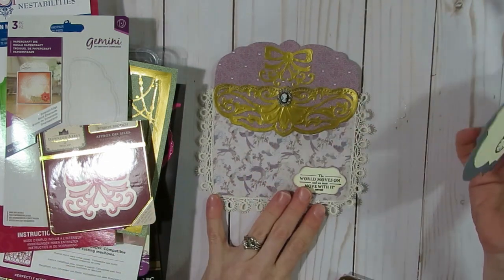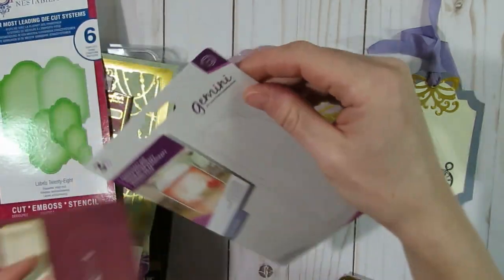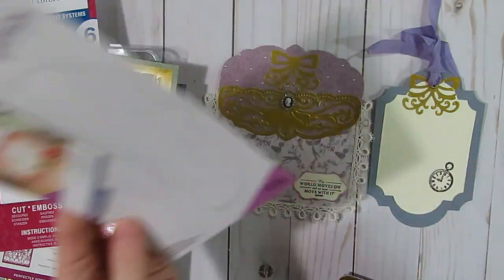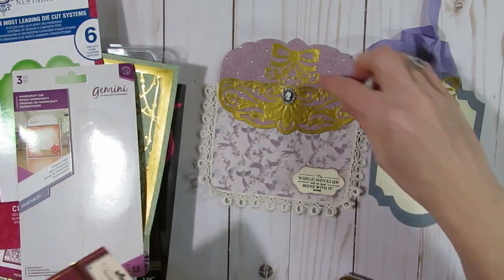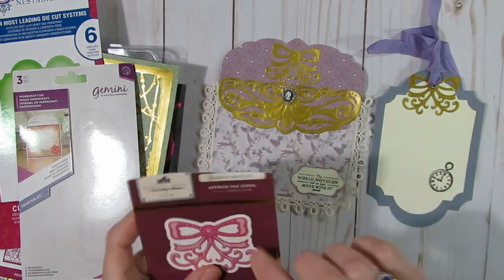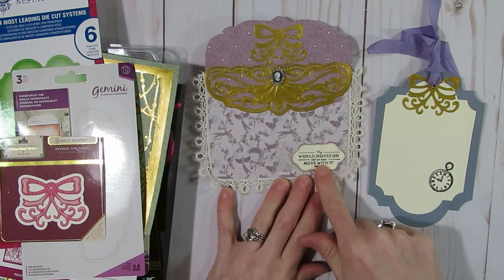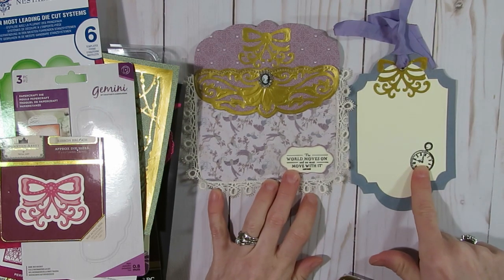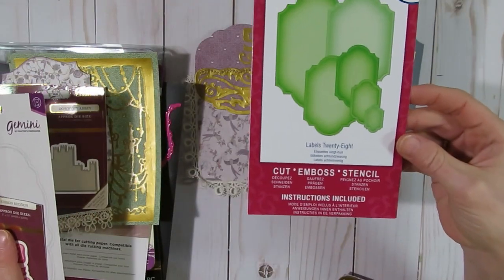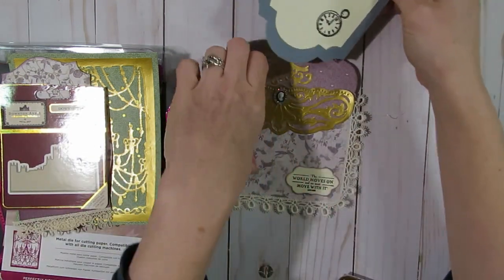The first item I created was a pocket with a tag in it. The top part of the tag and this gold piece came from a Gemini edgeable cutting die called Emerald Edge. The cute little bow up here was a Downton Abbey bow called the Ribbon Brooch. This little cut out was a Spellbinders one, and the stamps came from the Downton Abbey collection. The little tag used here was the Labels 28 from Spellbinders cutting die — and so that just fits in here.